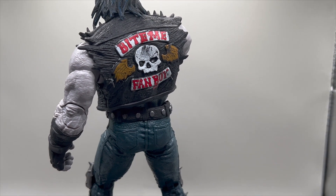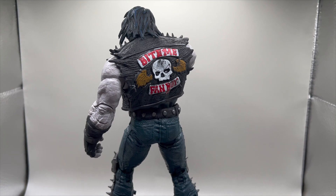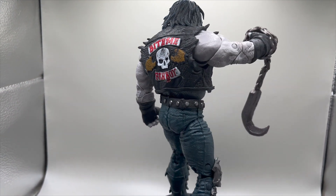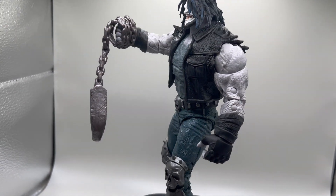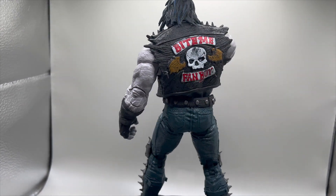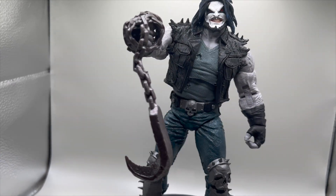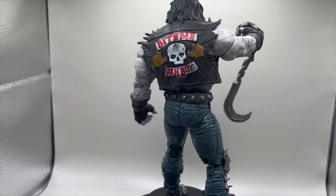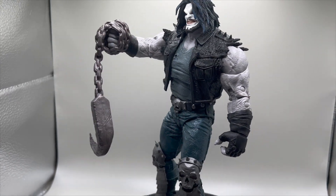Super cool! But I want you to see one more thing I noticed — turn it back on — he's even got a hole in his shirt! The shirt he's got on under the jacket has a hole in it, just to make him look a little grungier. That's a great detail.